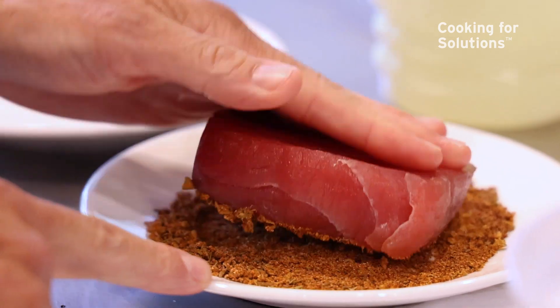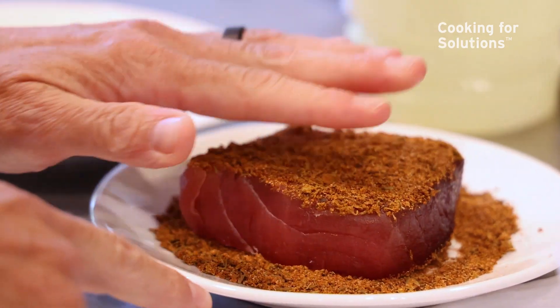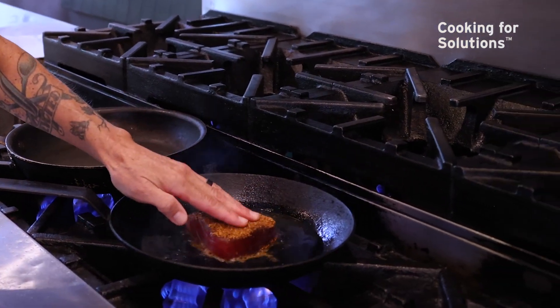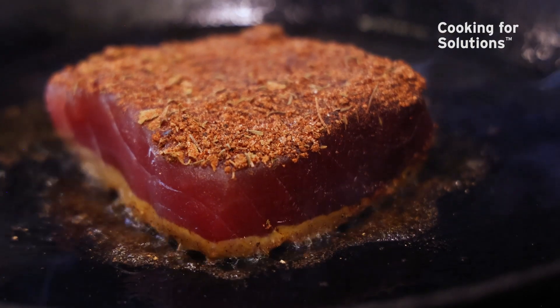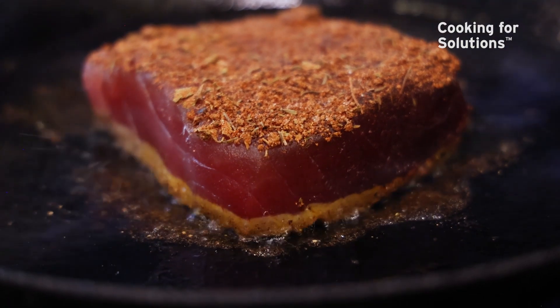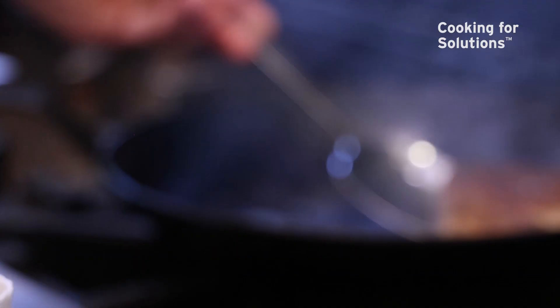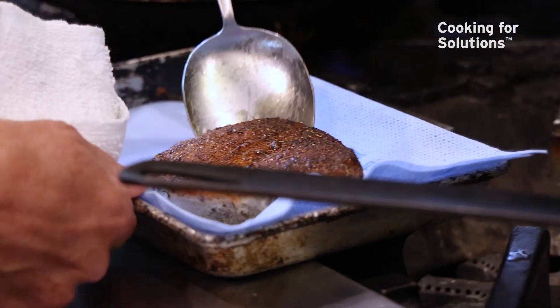We're just going to start with taking a really nice piece of tuna and rubbing it with our house blackening seasoning on both sides, and then searing it over high heat in a cast-iron pan. It may look intimidating, but it's actually very quick and easy to do, because we're keeping the fish basically raw — we're just searing the outside. We're just going to take it off the flame here and let it rest while we do the jambalaya.